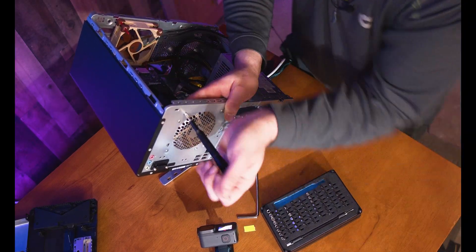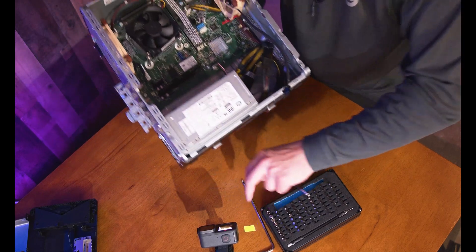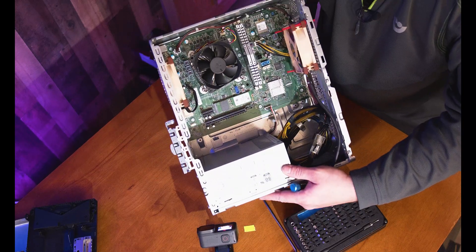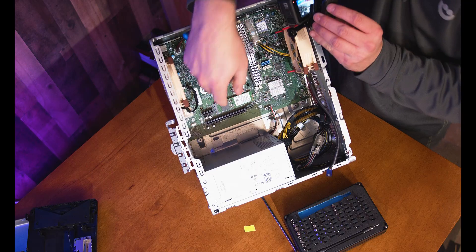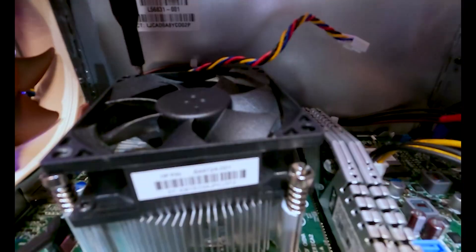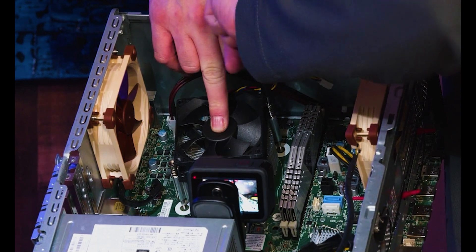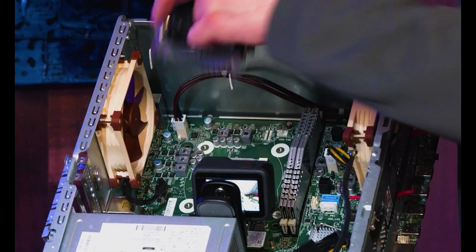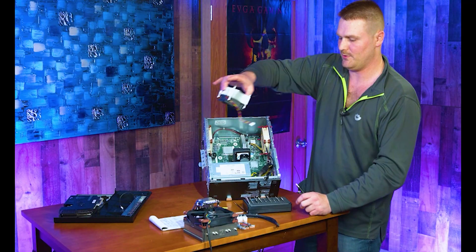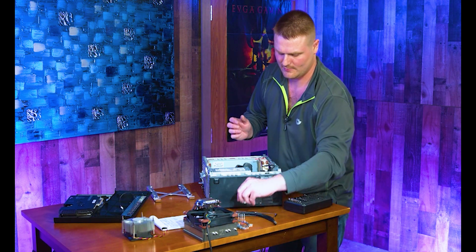Now we're going to remove the stock Intel heatsink — which is actually on an AMD socket. You'll need a T5 Torx for this. Grab that fan wire, then take the heatsink out using a kitty-corner pattern. Keep some pressure on it so it doesn't fall into the case. Once it's out, wipe the old thermal paste off before you apply the new heatsink.